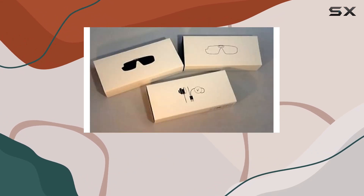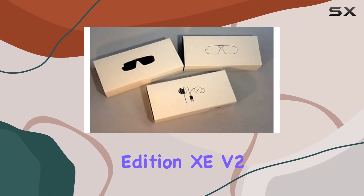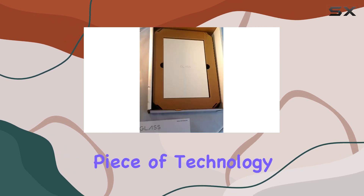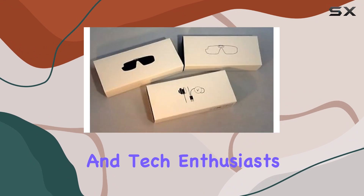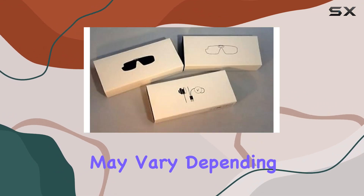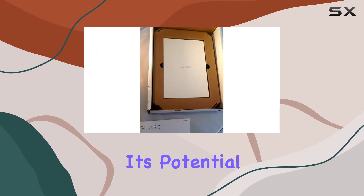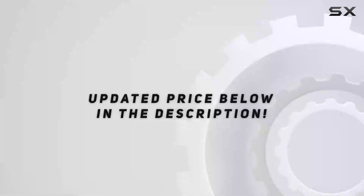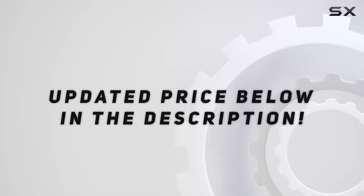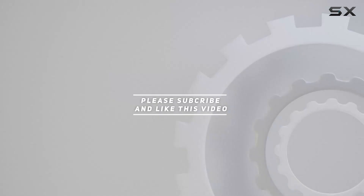Overall, Google Glass Explorer Edition XE V2 remains a forward-thinking piece of technology, perfect for early adopters and tech enthusiasts. Its utility may vary depending on individual lifestyles, but its potential to revolutionize wearable tech is undeniable. Check out the video description for an updated price, and thank you for watching.